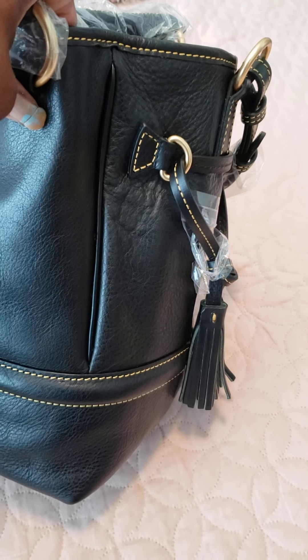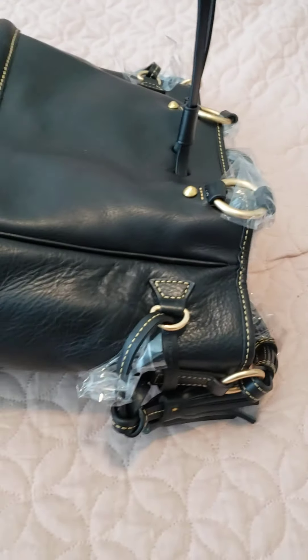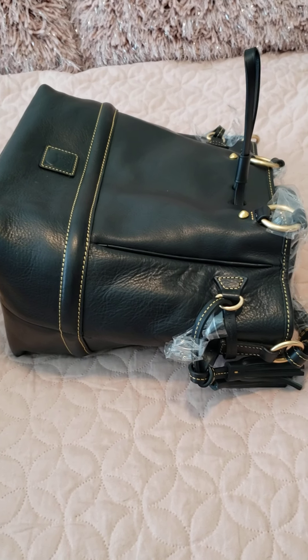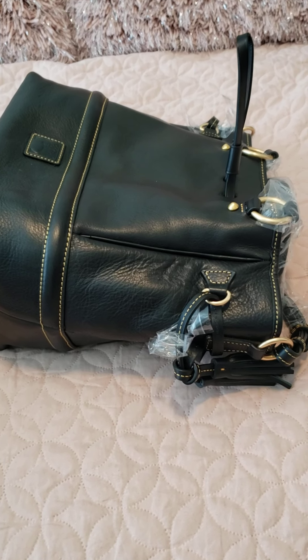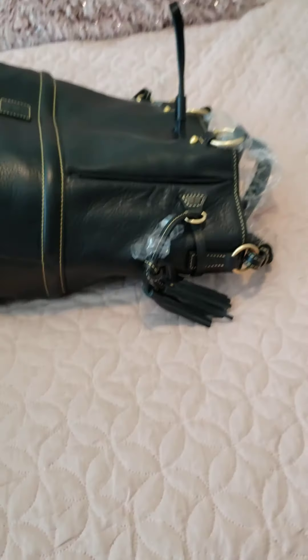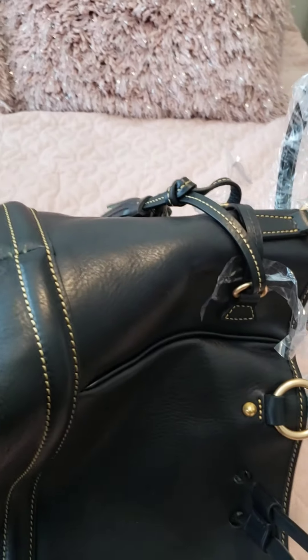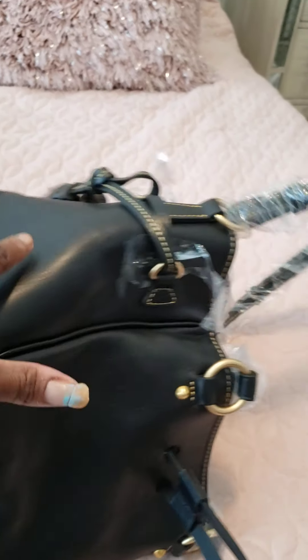Dooney Addict 615 had done a review years ago on the Buckley — I believe she had the red — and she had the same issue where part of it was pebbled where the rest of it should have been smooth. I'm not sure if I'm going to send it back because of that, because I'm afraid I'm going to get a more pebbled one. I do like the smoothness of the bag everywhere else, so otherwise I'm very happy.